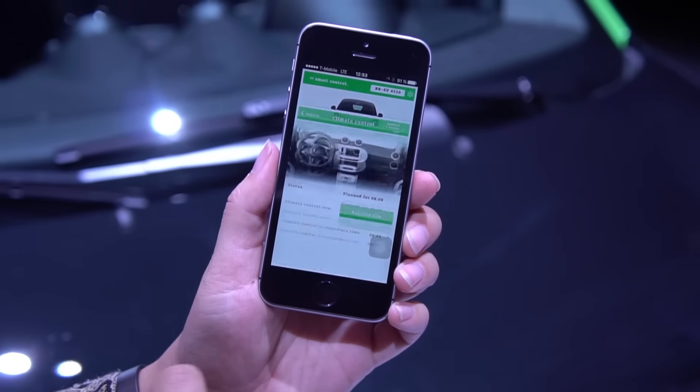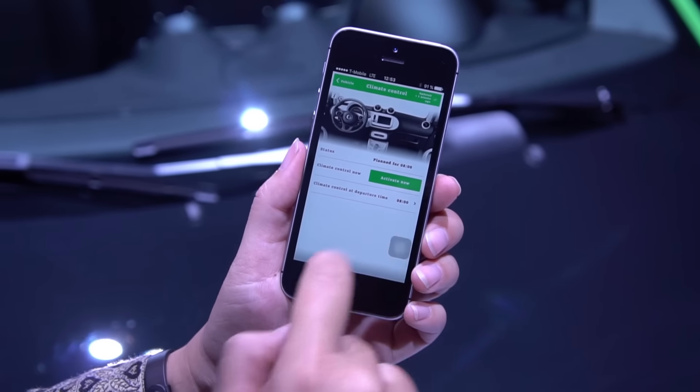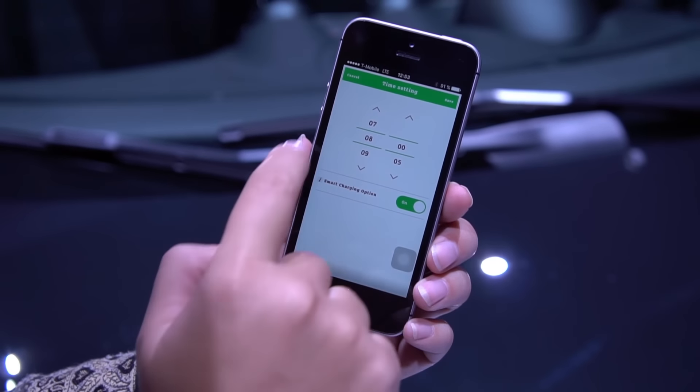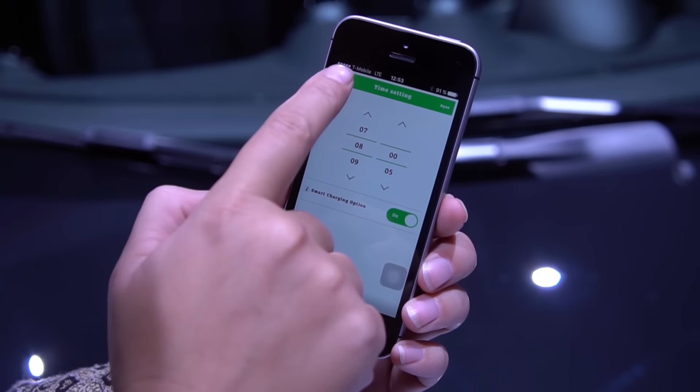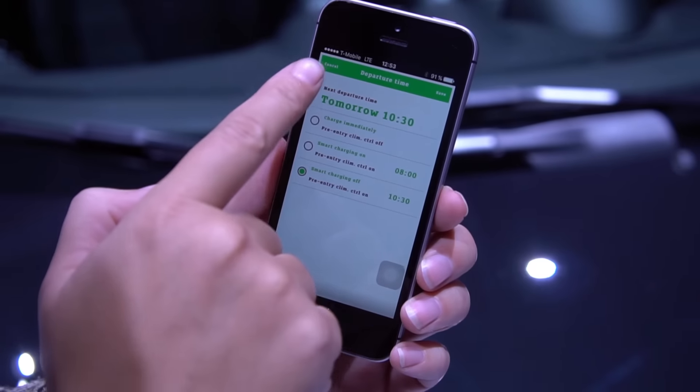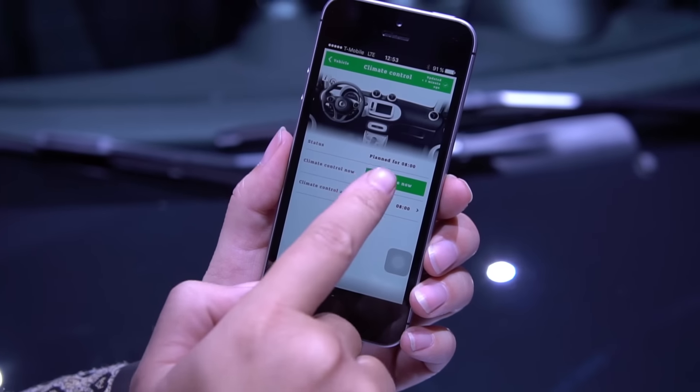The 2017 Smart also comes with an app. You can find out statistics about your charging, but my favorite feature is selecting a pre-cool or pre-heat time. Or you can skip the scheduling altogether and tell it to cool down or warm up immediately.